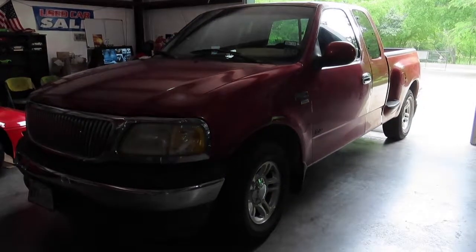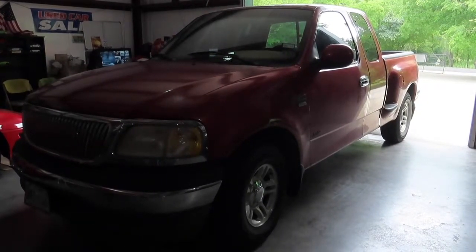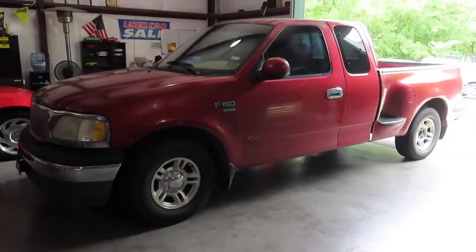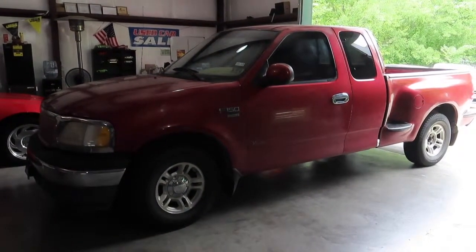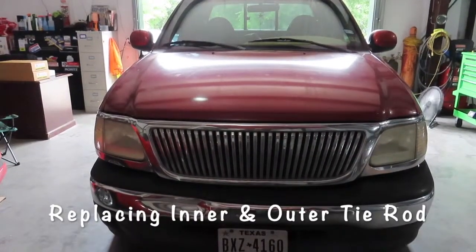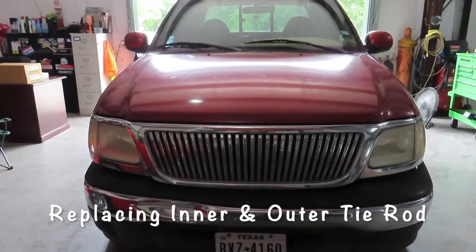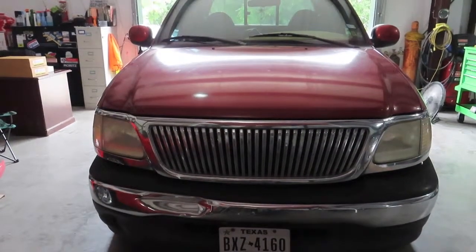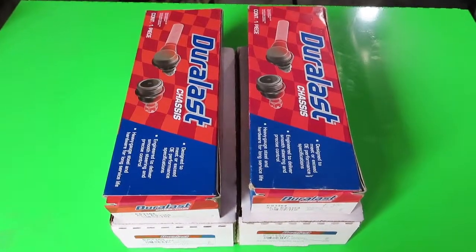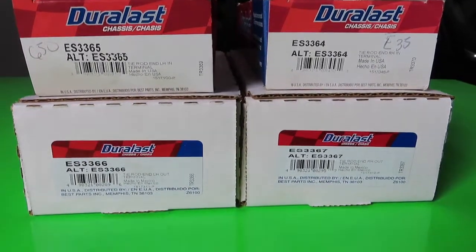What's up y'all, today we're going to be working on a 1999 Ford F-150. This is a two-wheel drive, not a four-wheel drive, and the project today is replacing the inner and outer tie rod — left side driver side and passenger side right side. So the parts that we're going to be using to replace are these.